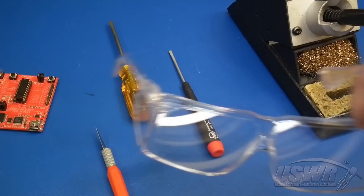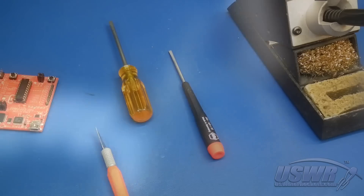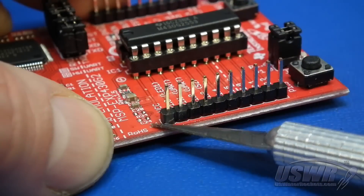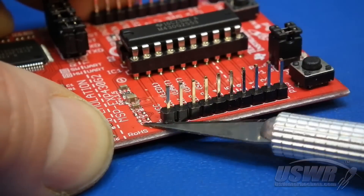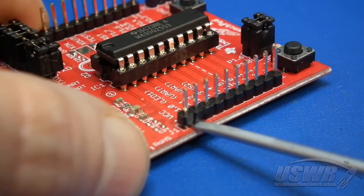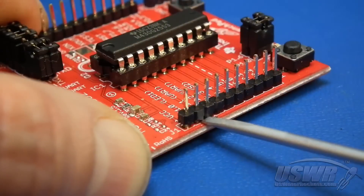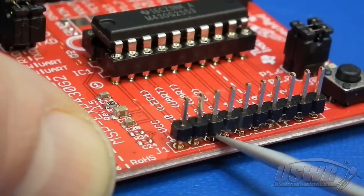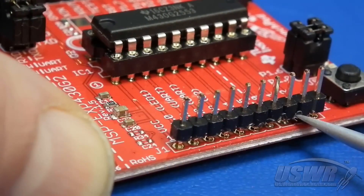Before you begin, don't forget your eye protection. Start out by taking your hobby knife and pry up one corner of the plastic base of the male header. Now take your flat screwdriver and pry up the plastic base until you can pull it off. Don't worry if you break the plastic piece or mangle the pins — we're going to be discarding the male header bits anyhow.